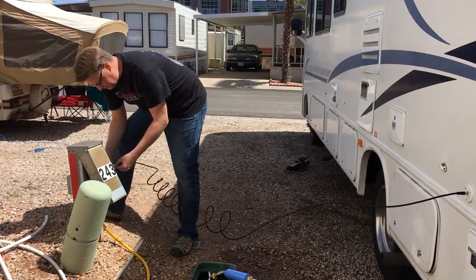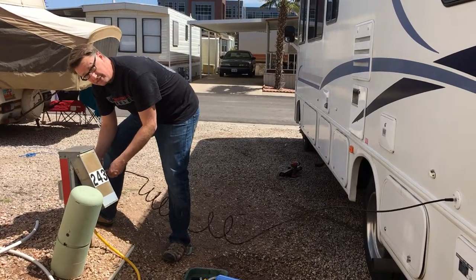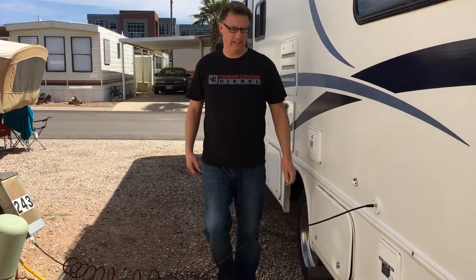One thing to note if you're using the antenna: there is a tiny little button to turn on an amplifier for the TV. We'll show you that button.